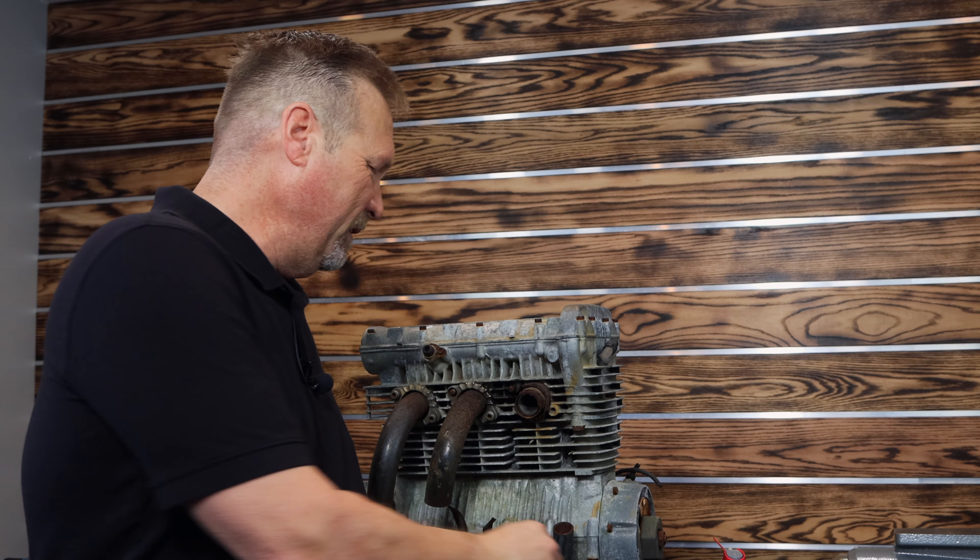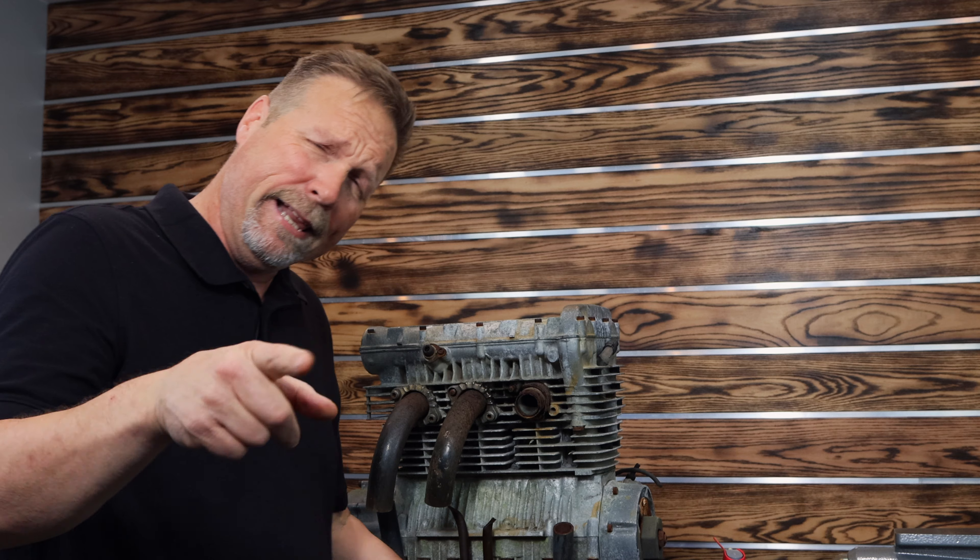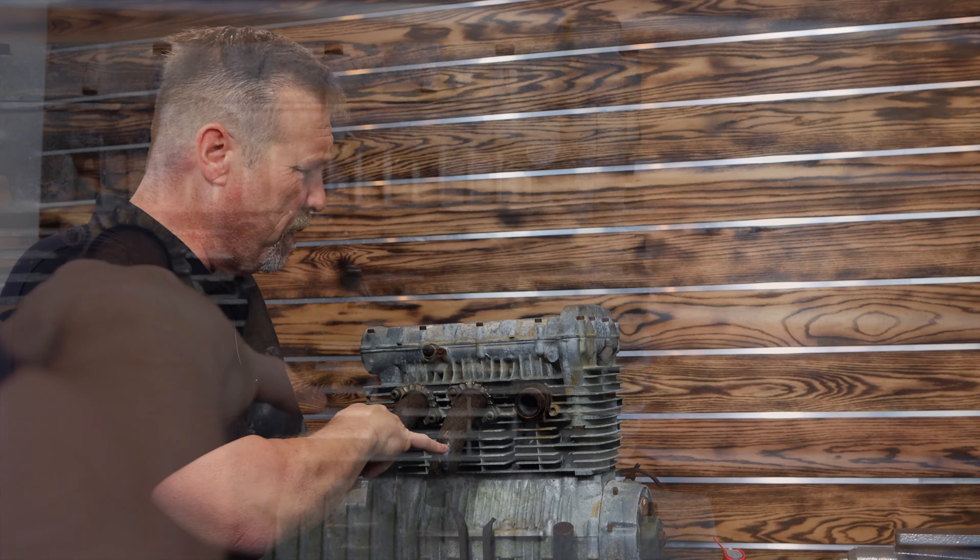Hey guys, Dan the RBRT guy back with you again today. So in one of my previous videos, you saw me take out that really nasty rusty bolt out of this exhaust manifold with my RBRT hex. And as I said in that video, one of the studs were broken already.